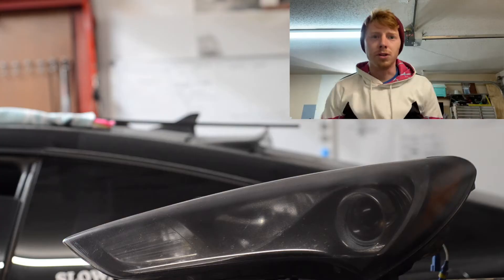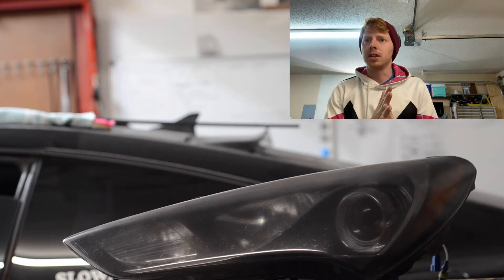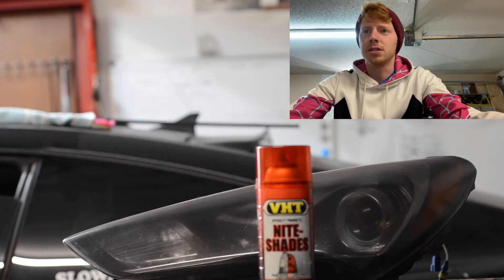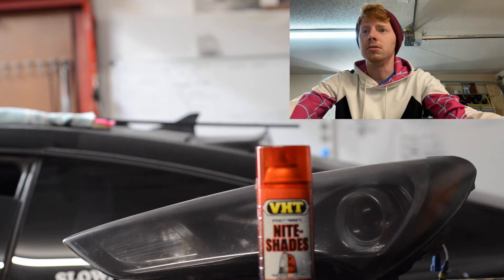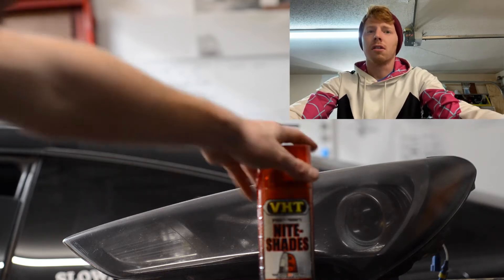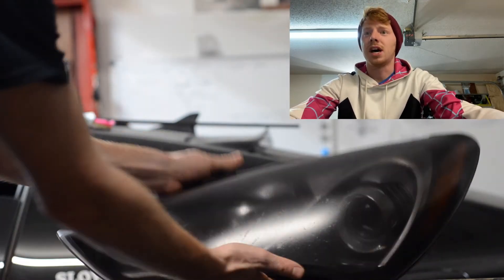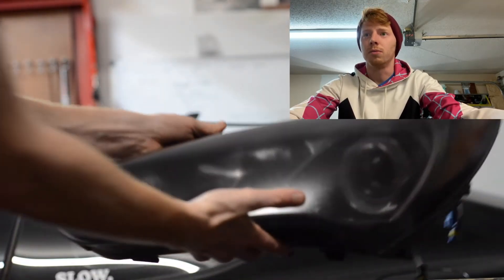So this video is going to be more reactionary. I'm recording this on my phone and it's just propped up on my laptop and I'm literally watching it right there. In the original video, I'm talking about how it's a pretty common modification for car guys when they're younger to use VHD nightshade on their lights, and then after a couple months or even a couple weeks, they decide they don't like it anymore and want to remove it.